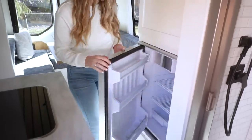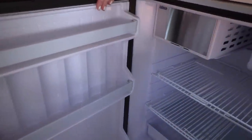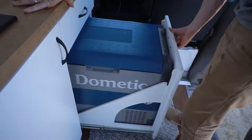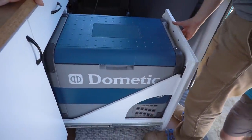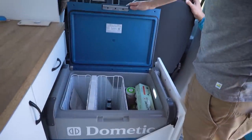When it comes to fridges in a van, there are two main styles that you will see: a more upright, standard fridge that you would see in a house with a door that opens, or a cooler style — a big chest with a top that flips up. There are pros and cons to each one of these.